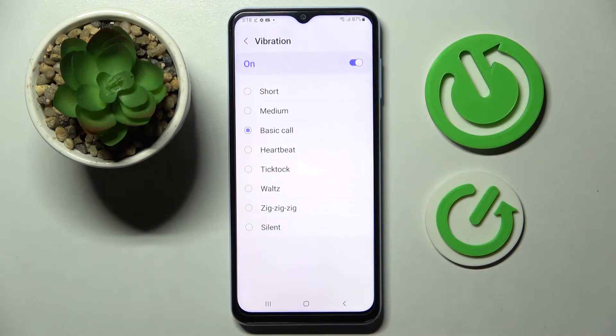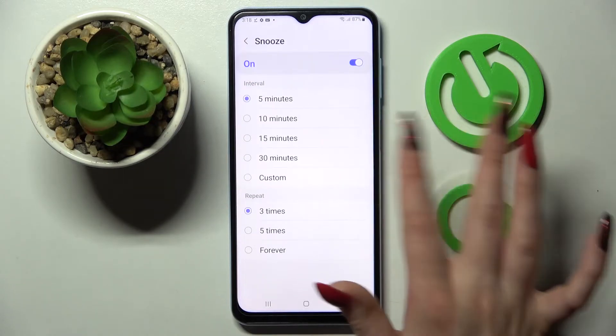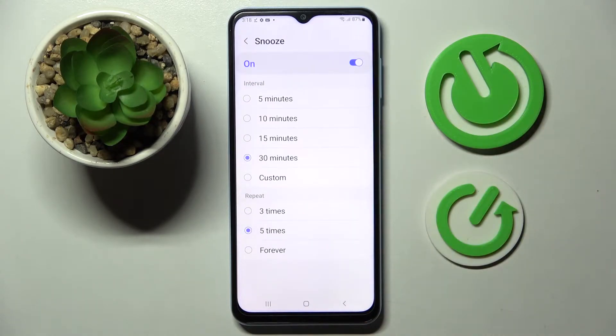Then click on Vibration and select one of those vibration patterns by tapping on the best one and going back. You can also click on Snooze and select how many minutes it will take and how many times it will repeat.